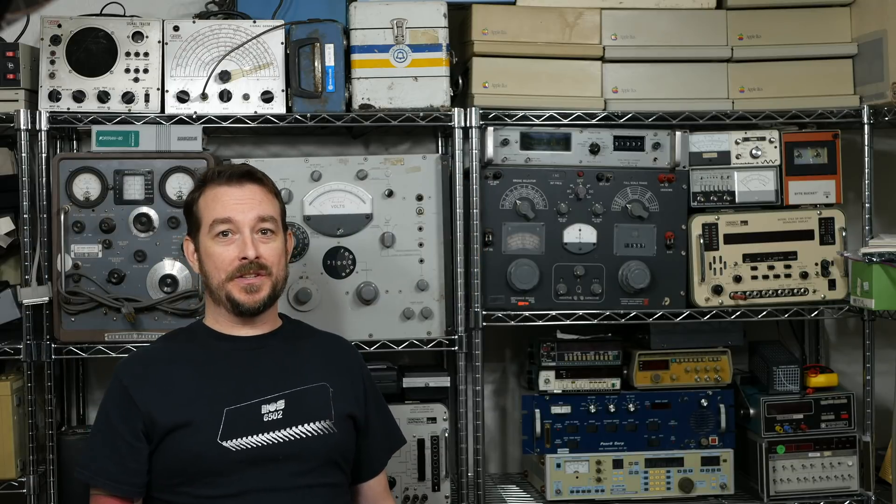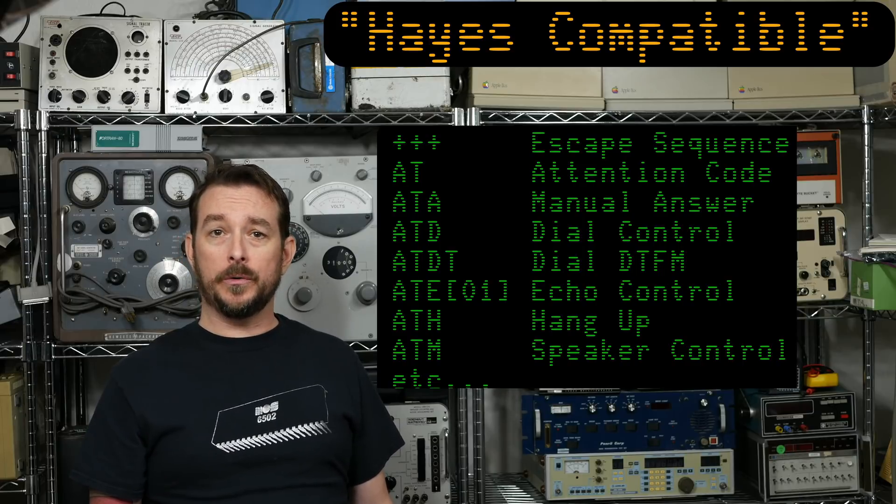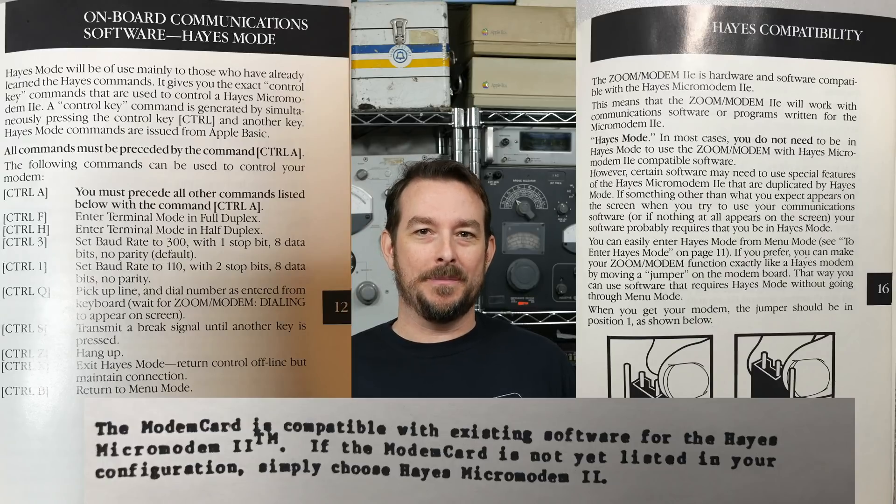Hey y'all, I'm DJ and this is Modem Monday. This episode we're going to talk about Haze compatibility, but not the normal kind that everyone typically thinks about. In the more popular sense, the term Haze compatible refers to a device which implements a passable clone or licensed version of the AT command set and which uses the famous escape sequence. That's not what we're here to talk about today. I'm going to talk about a wholly different kind of Haze compatibility.